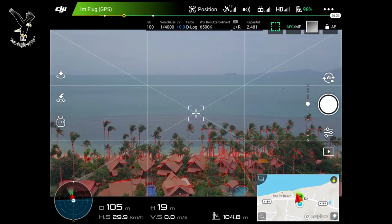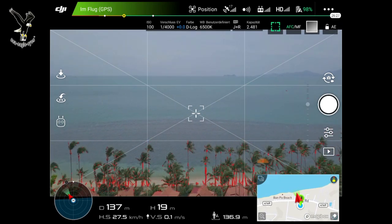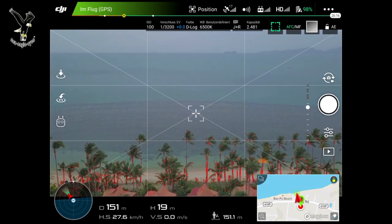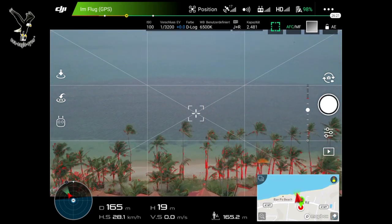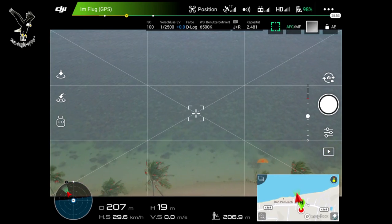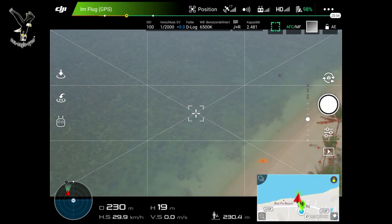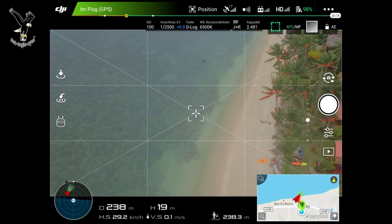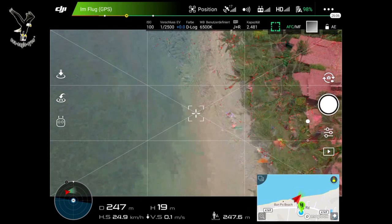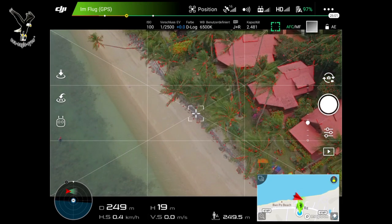But one good thing was that I got back into the Ligi App. I'll show you in the following videos what you can do with the Ligi App. I've also heard that the Mavic 2 has a revised version for flying waypoints that you can also save in advance.